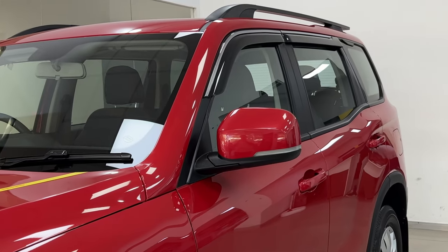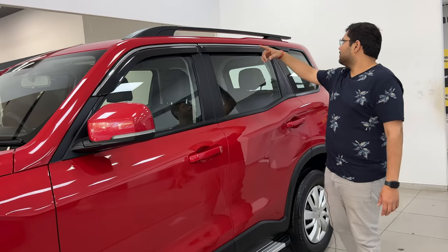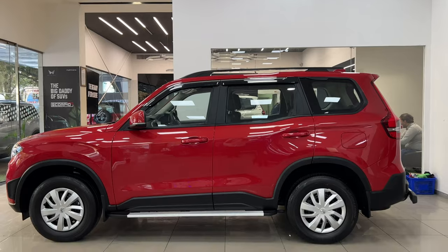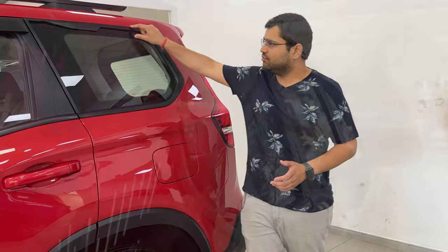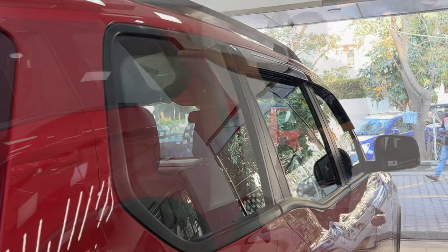The door handles are body-colored. You can get a fuel lid here. The Scorpio branding is in black color only, so you don't get anything especially highlighted here because it is a Z4 variant.